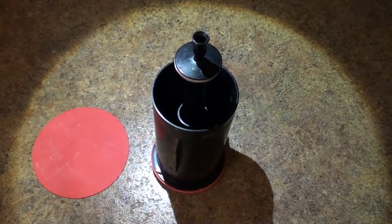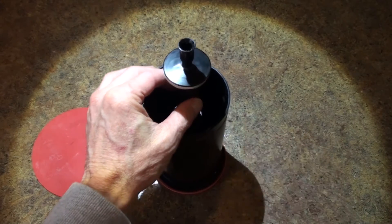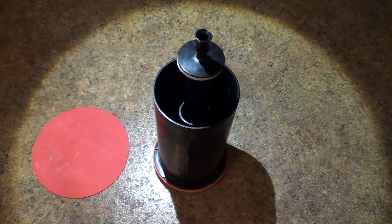Hello everyone, it's Brian, and today I'm going to be showing you how to remove the center portion, or the guide, from a canister-style flush valve that you'll find on most Kohler toilets.